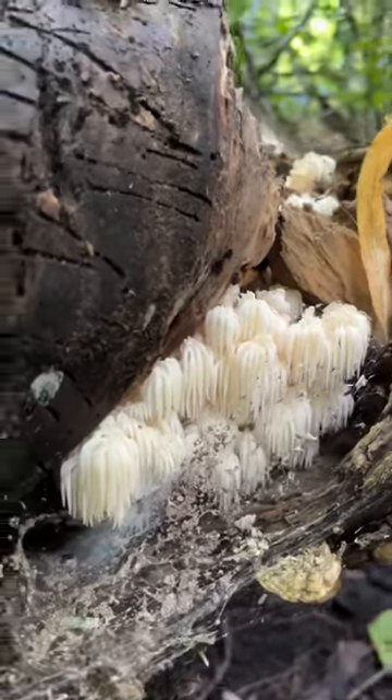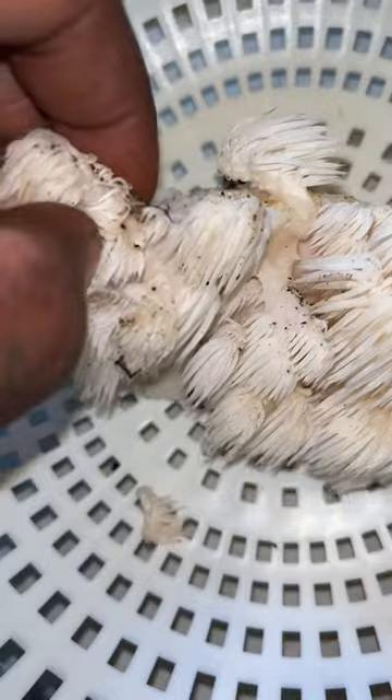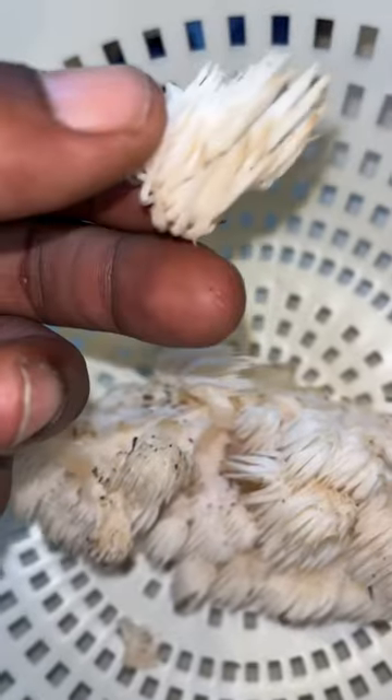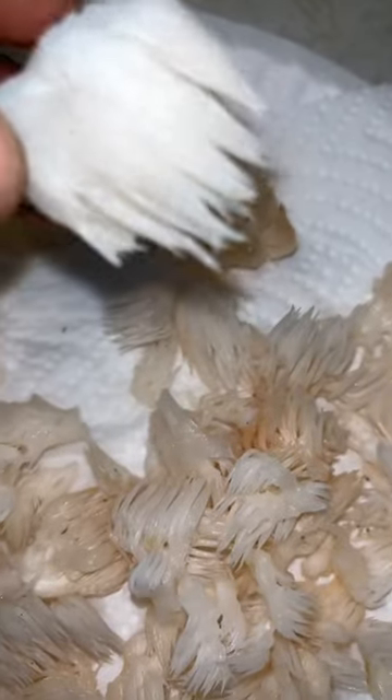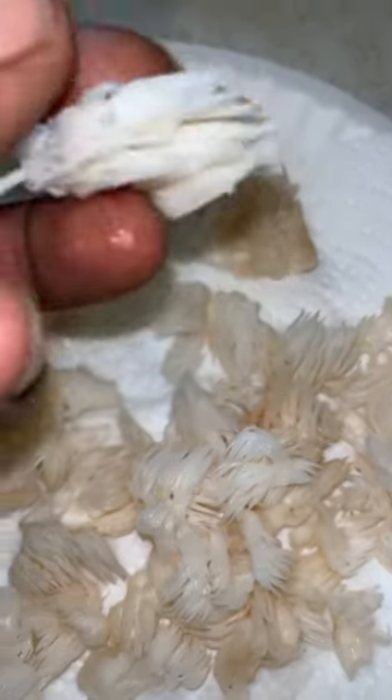Bear's head tooth mushrooms. When I'm prepping these, I like to separate them and pick them apart by just popping them off piece by piece like that. You wonder why they call them bear's head tooth? Well, look at those — literally looks like a bear's tooth.